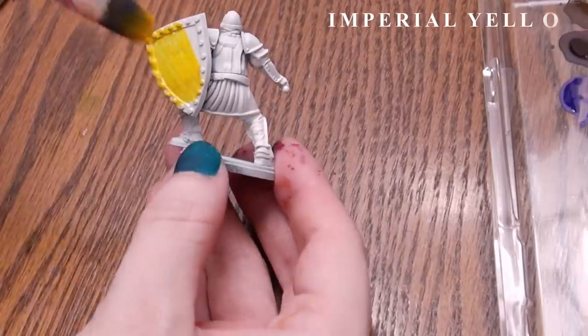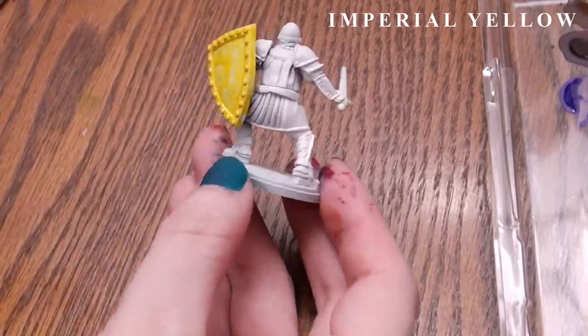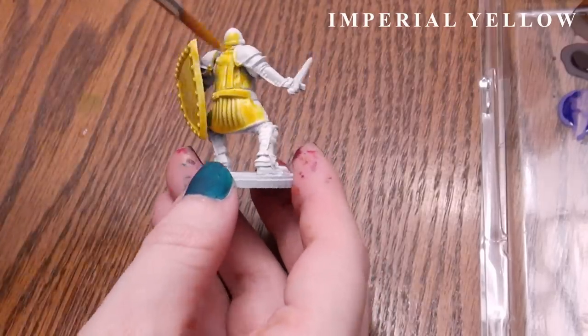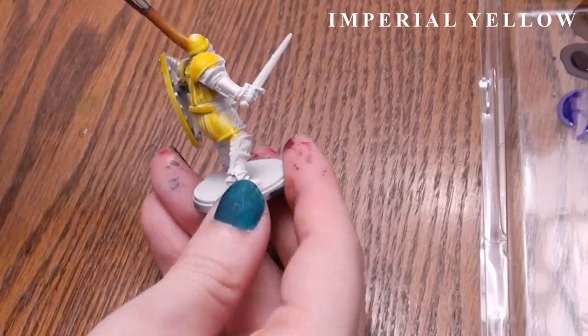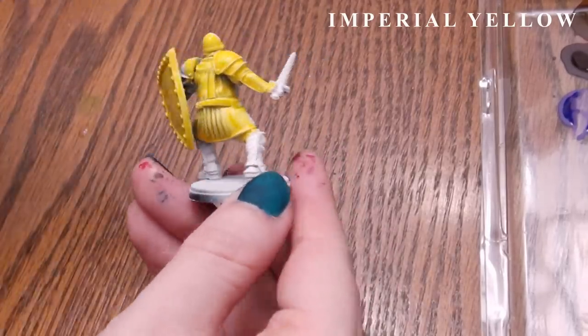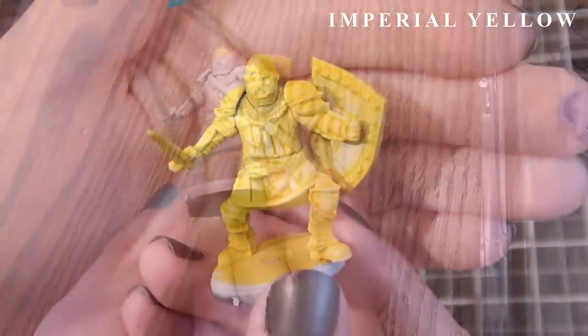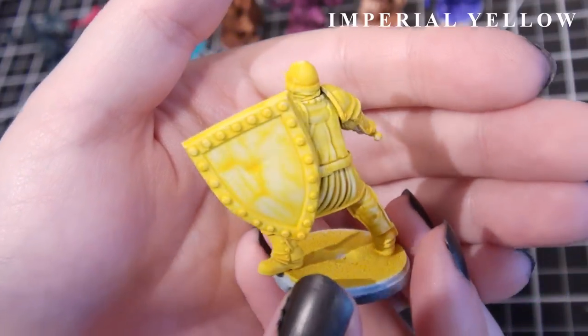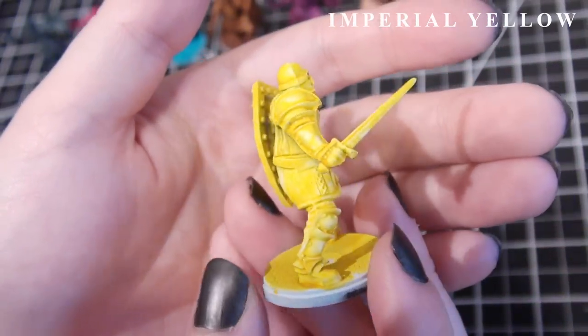Which follows with this Imperial Yellow, which went on so much smoother — though that may be an illusion because any splotching of this color would be less visible. Either way, this one works out nicely just as is, and if you wanted it more yellow than the first coat provides, a second coat after the first has dried would make an easy bright yellow color.